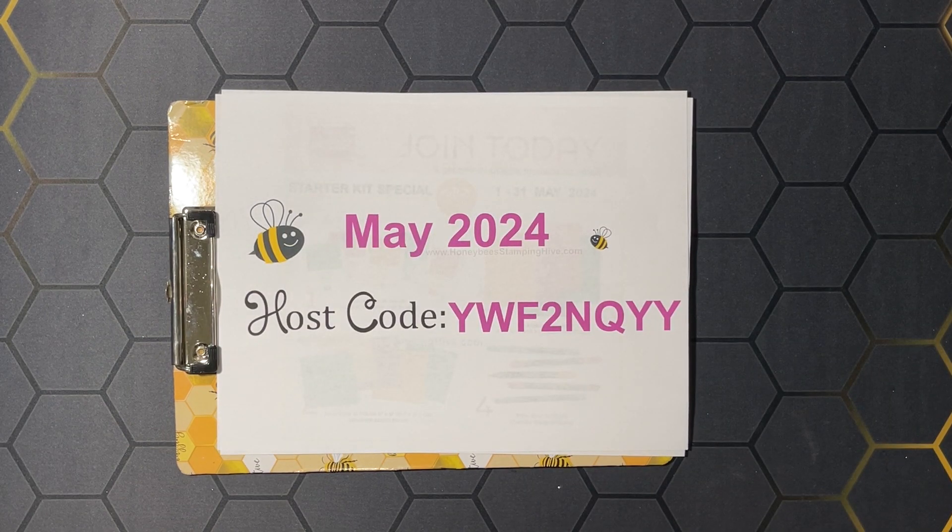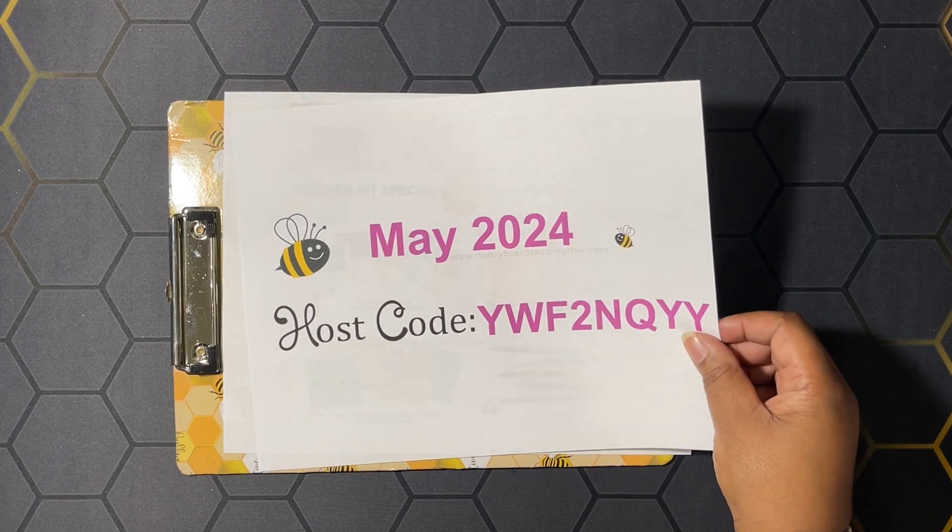Next up, we have our host code. This is the code I want you to use whenever you're placing an order with me, unless your order is $150 or more. Don't use this host code if your order is $150 or more, because you're going to qualify for Stampin' Rewards — and Stampin' Rewards equals free product from Stampin' Up! — and I don't want you to miss out on any of your freebies.